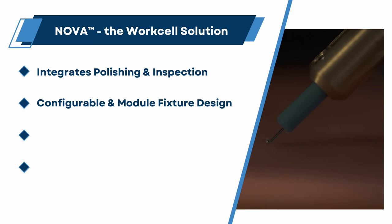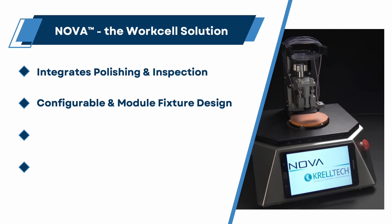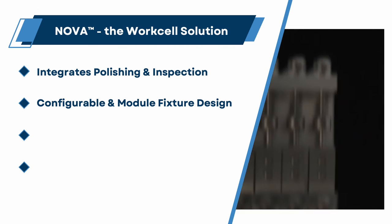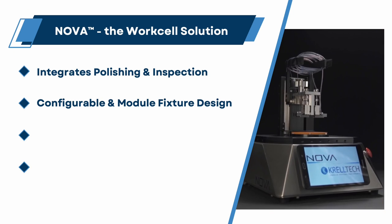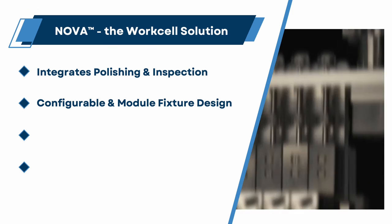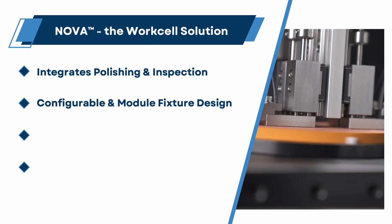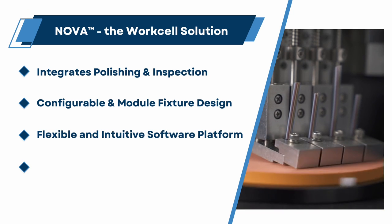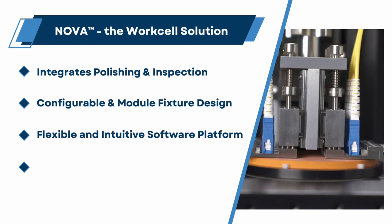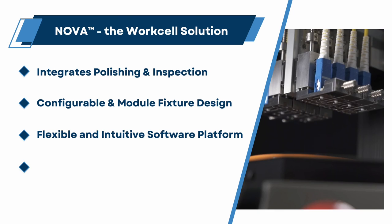Configurable and modular fixture design. It is possible to initially configure work holder fixtures for low-volume process development and then upgrade with multiple polishing positions for manufacturing. Video scope modules can be added and custom installed at any time. Fixtures are easily interchanged for processing chips and waveguides, but also other polishing applications such as bare fibers and terminated connectors. NOVA utilizes an intuitive and familiar Android interface for simplified operation and easy programming, and its wireless tablet can be upgraded as new feature sets are developed.